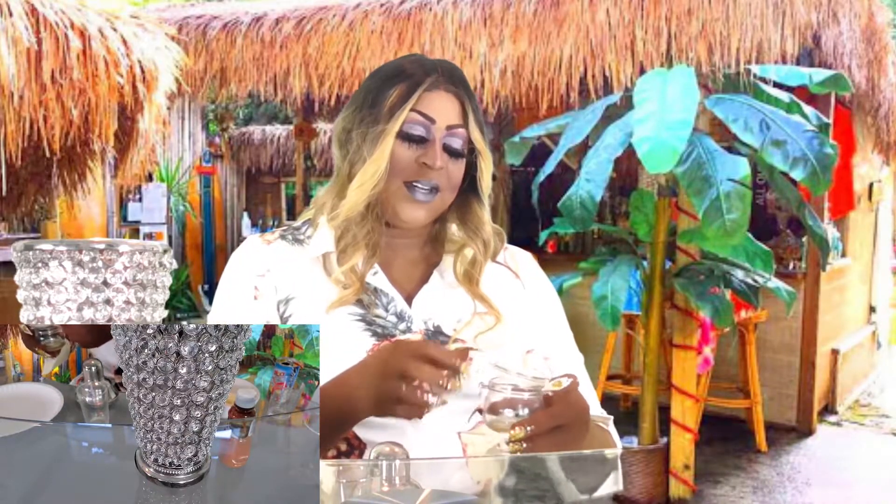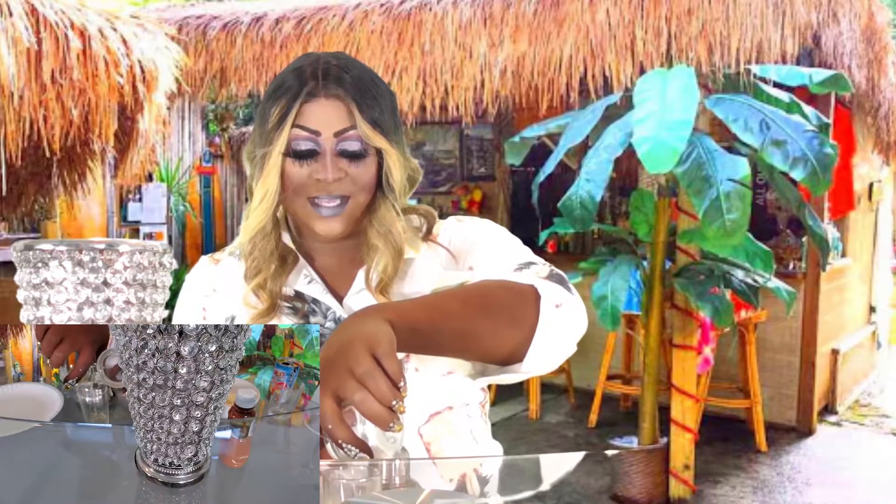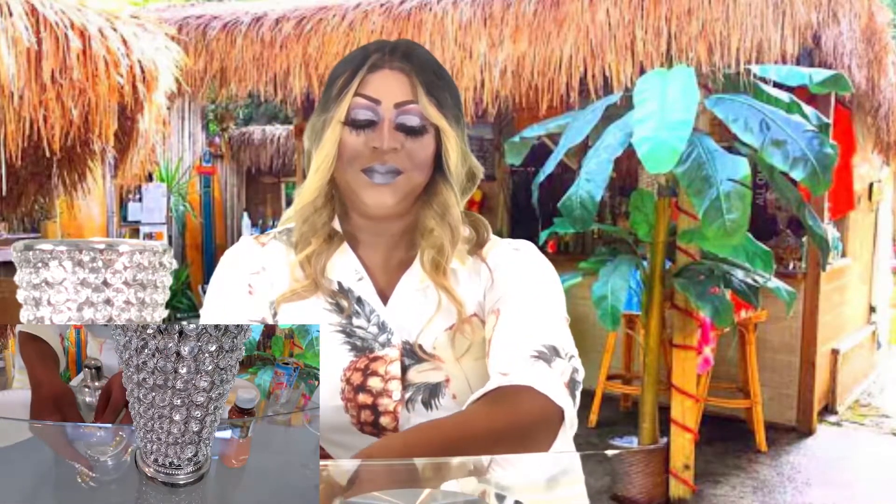And a half ounce of honey simple syrup. In the last episode I said simple syrup, but this is honey simple syrup — basically it's honey and water, brought to a boil until it makes a nice syrup consistency. So this is just about half ounce. Nice honey.